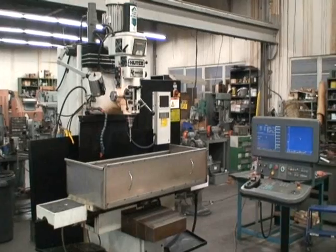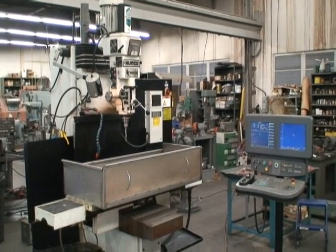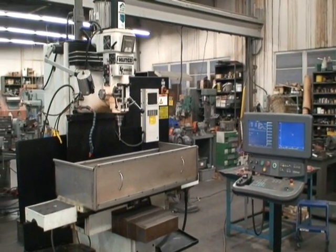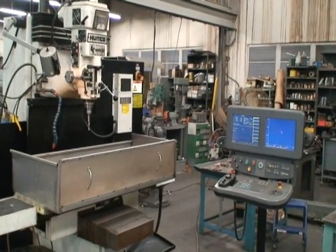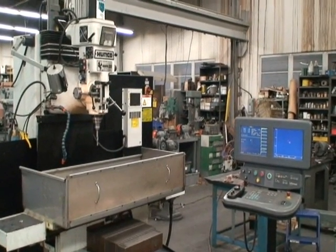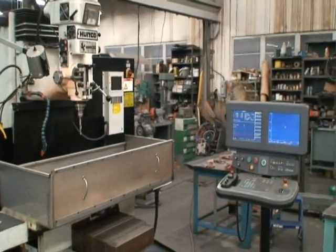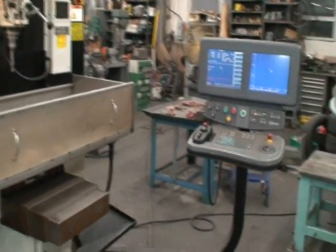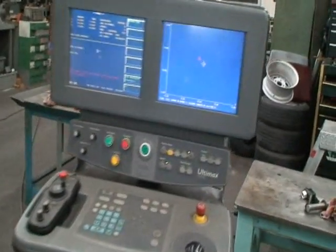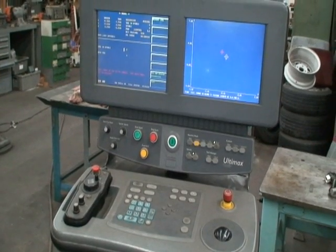The machine was bought new by a high-tech Connecticut turbine blade manufacturer. They were going to use it for some of their molds, and they bought it new in 2000. In 2001 they shut it off and never used it again. It has a total number of hours on the spindle of 1,812 hours.